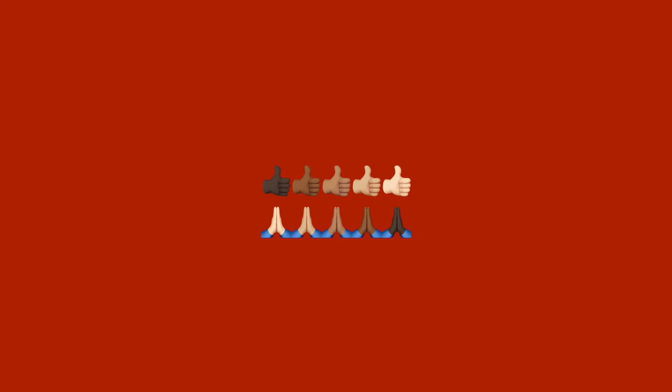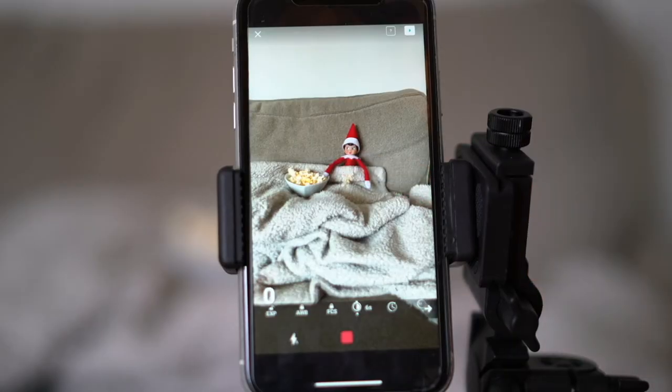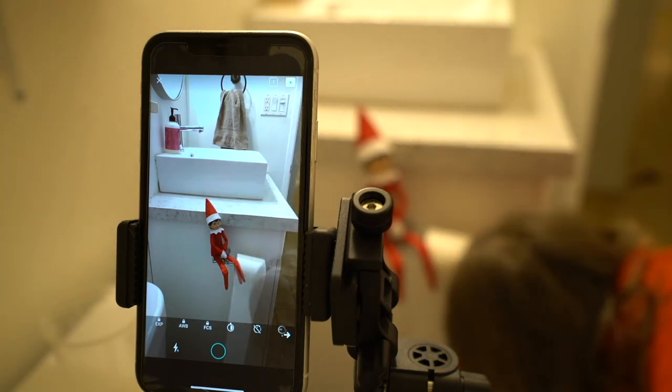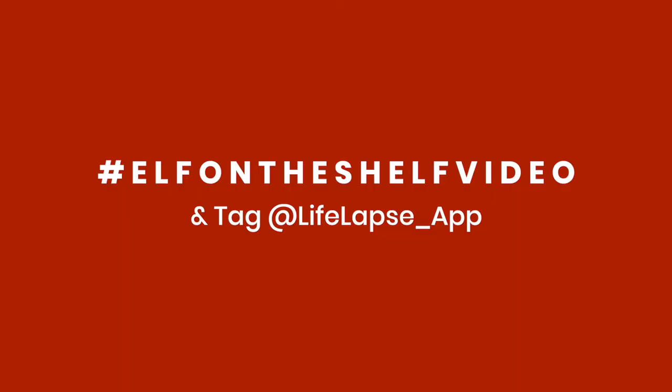If you enjoyed this tutorial, please smash that like button — it really helps get our brand in front of more eyes. This is only one of many Elf on the Shelf video tutorials that we have. If you want to access more ideas on how to bring Elf on the Shelf to life and create videos of him caught on camera moving around your house, please click the link in the description below to access the full playlist. If you share your video on social media, I'd absolutely love to see it — please include the hashtag Elf on the Shelf video so I can see what you guys are creating. Thanks for watching!